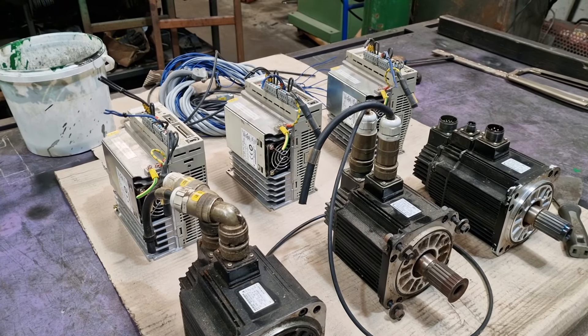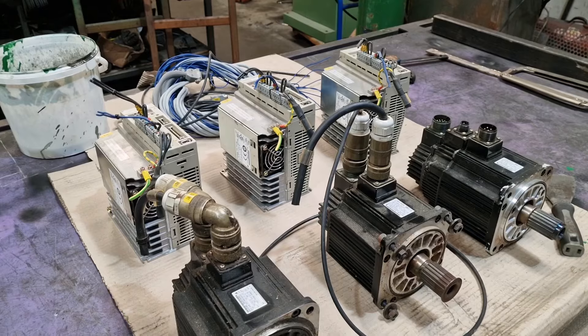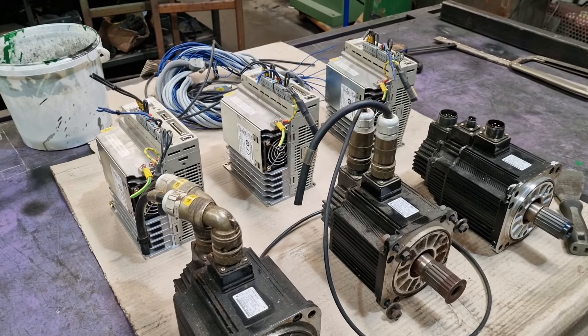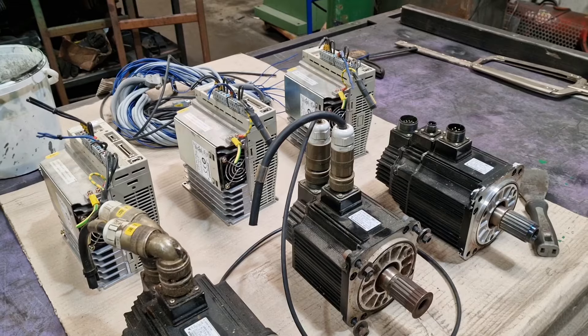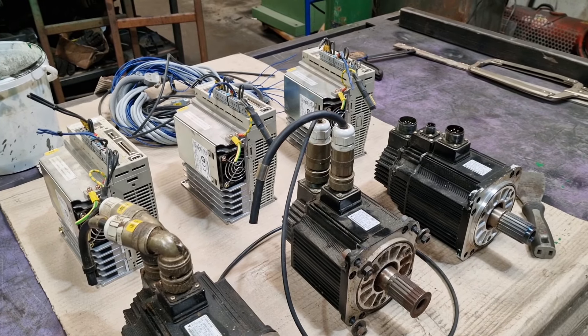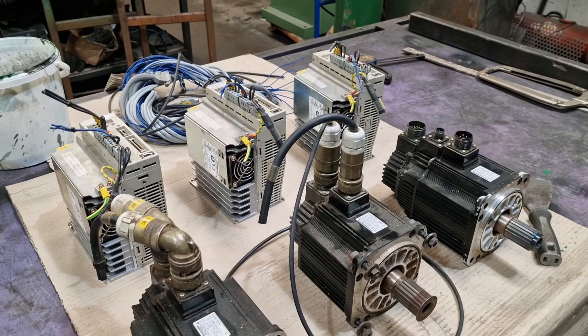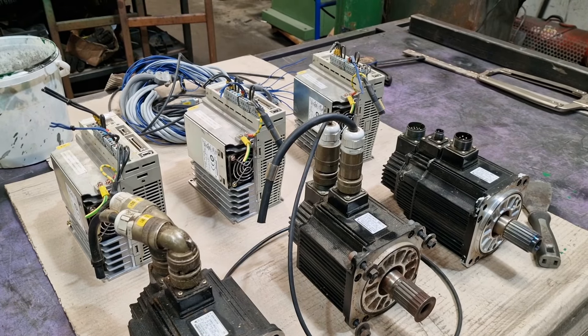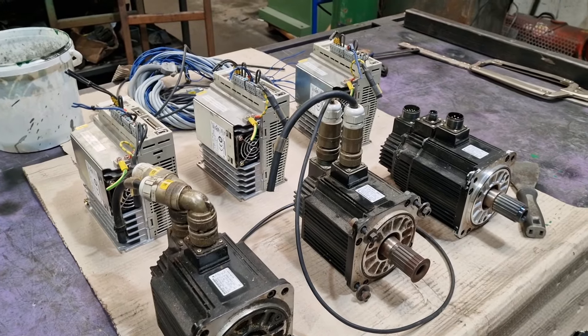They've showed me pictures of the goods ready to be shipped, pictures of the goods being shipped, and sent tracking numbers through FedEx. I'm not plugging FedEx by the way, but that's how they're sending it. We are looking at a decent turnaround time — I'm expecting it to turn up in the next week or so, so I'll have that control system.